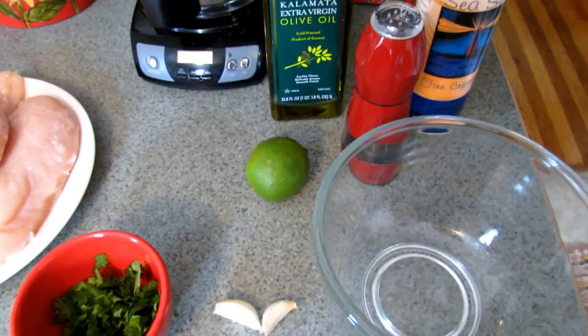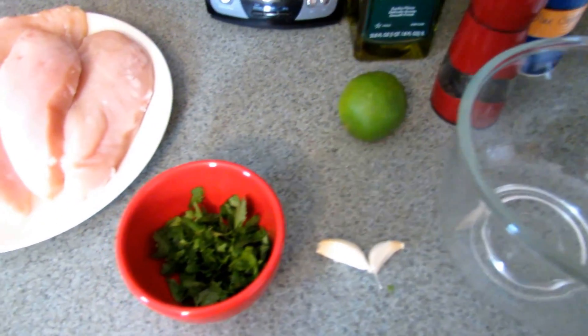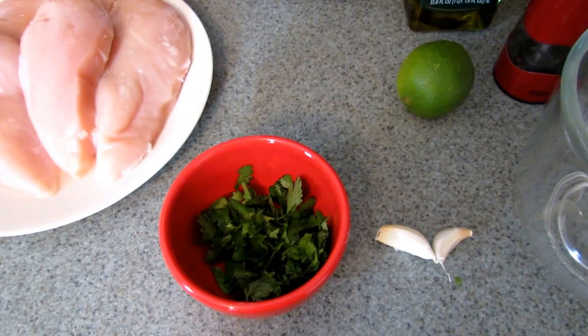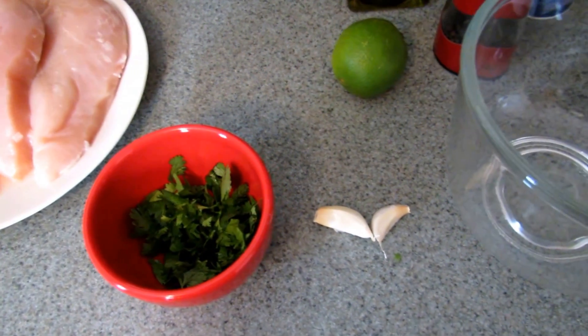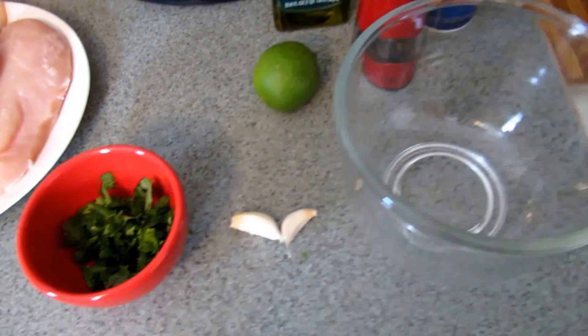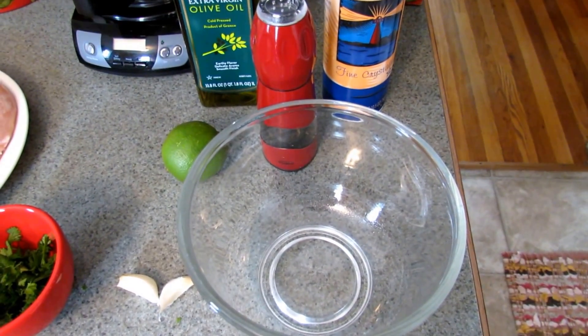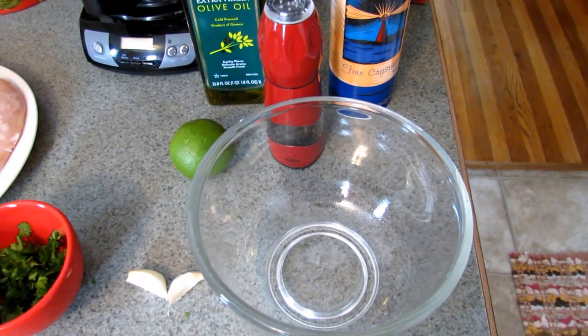I usually use about two tablespoons of olive oil, the juice of a small lime, about a quarter cup of cilantro which I'm going to finely chop, two cloves of garlic which I'm going to mince, and then I usually add a little bit of salt and pepper.